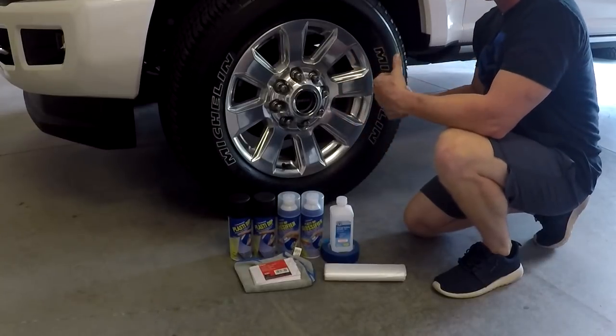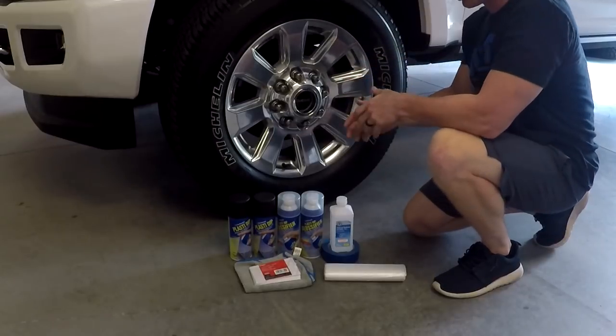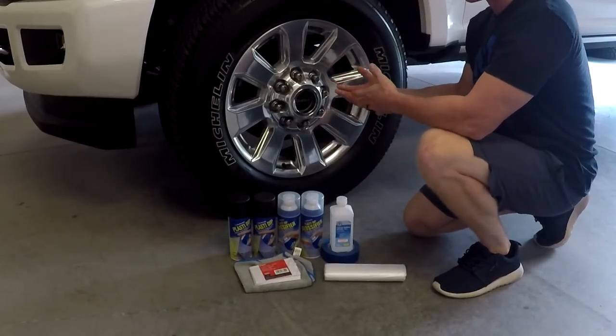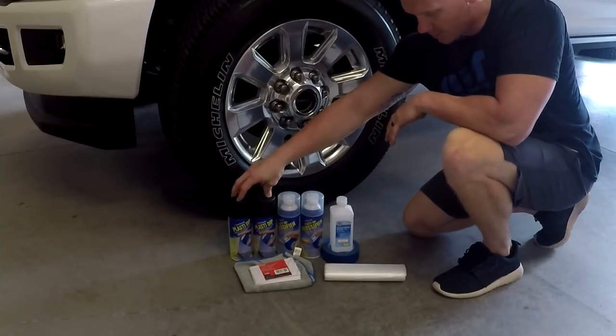You can take the wheel off the vehicle, which involves a lot fewer steps, but I'm doing it on the vehicle today to show the option that has more steps — so if you choose to do it on the vehicle, you know how.